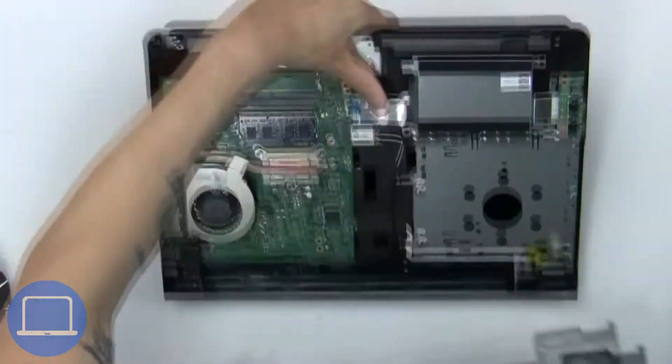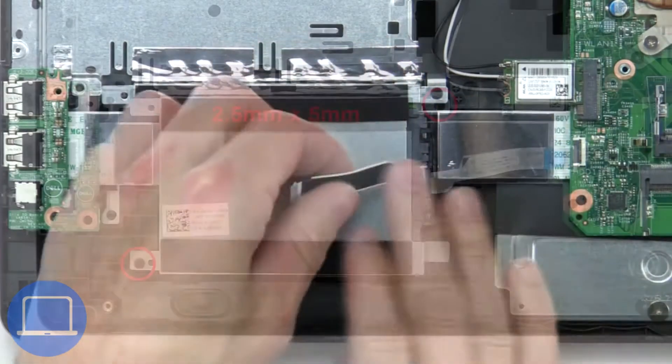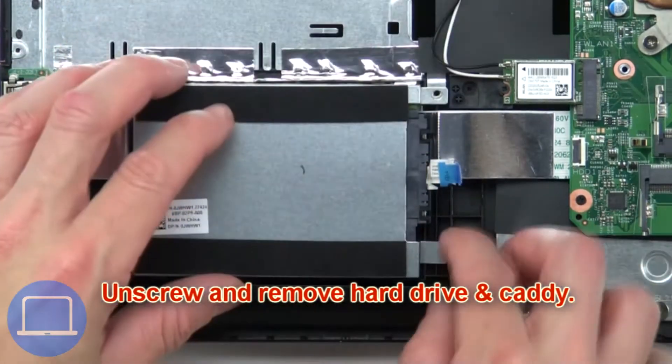Next, disconnect the hard drive cable. Now unscrew and remove the hard drive and caddy.